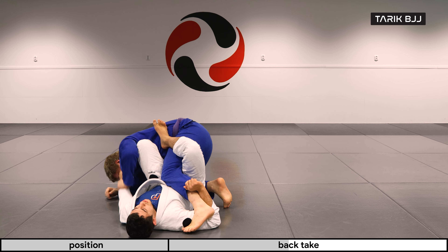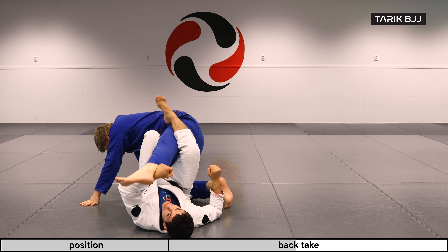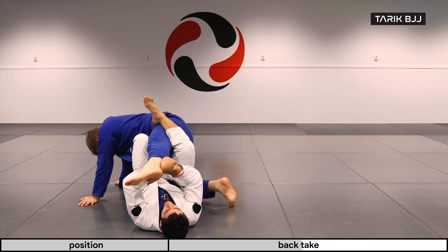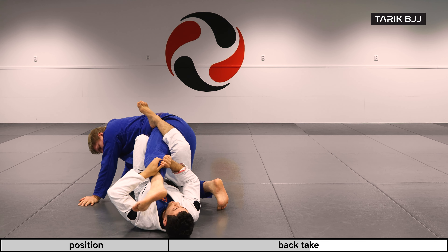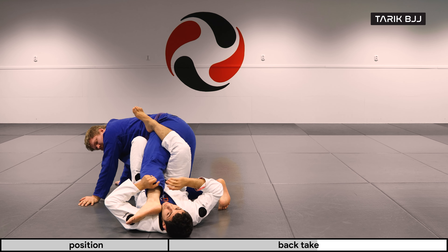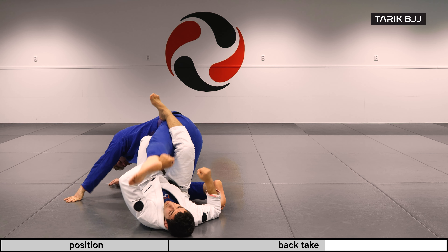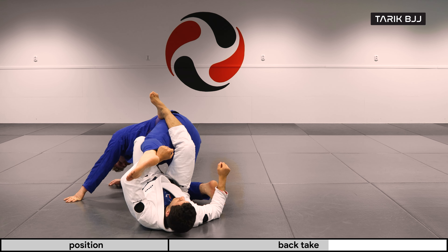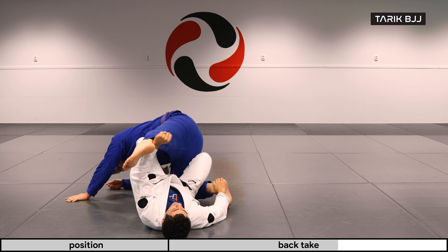Let's say he broke the grip, so I don't have it anymore. I'm going to go here and look for the grip behind his pants with this arm instead. The reason I want my forearm here is because I can alleviate his leg much easier — whereas if I was grabbing like this, it's easy for him to bring his foot to the floor. By having this under, it's much easier for me to lift it.